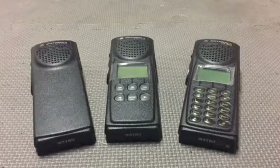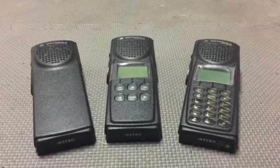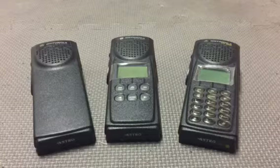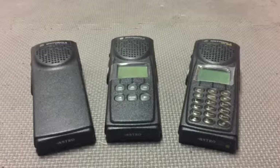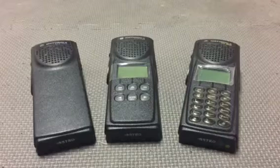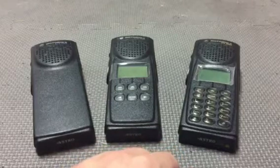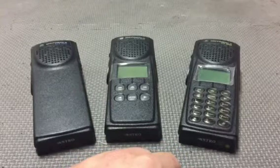That's still up in the air because we're not entirely sure if the XTL 2500 and 5000, along with the dispatch consoles we have at headquarters, are going to be able to transmit and receive the same encryption as the portable radios. But that's pretty much the gist of it.